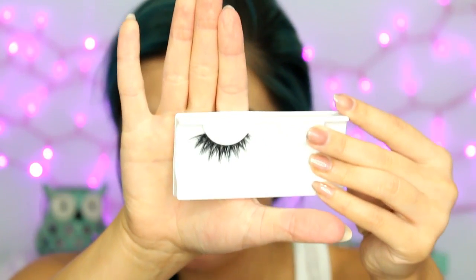Okay, so that is pretty much it for the shadow. You can go back and add and blend as you see fit. Now I'm just going to line my upper and lower waterline with a black pencil — this one is from NYX. Then I'm going to apply a wing liner and some lashes. I'm using the House of Lashes in the style Iconic. And then I'm going to finish the rest of my face and come back and show you the completed look.